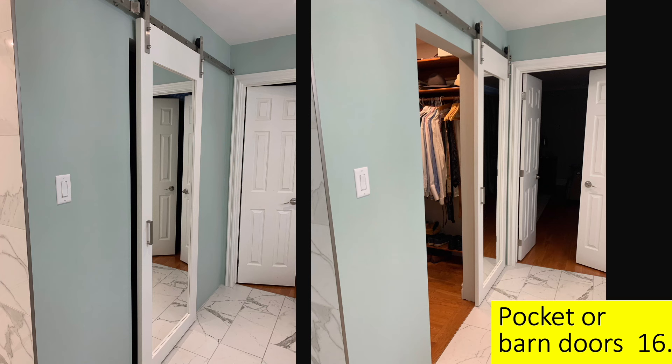Think about using pocket or barn doors in your bathroom, either as an entrance or for a cupboard off the ensuite. The problem with traditional swing doors is they require about nine square feet of floor space to swing out, which often gets in the way of clothing or a bathtub. Pocket or barn doors do not swing out into the room at all.